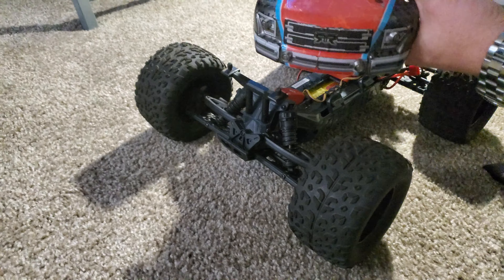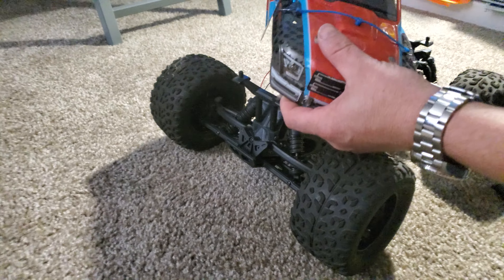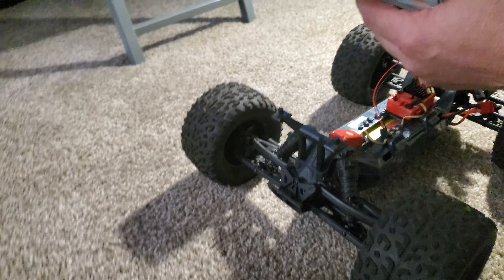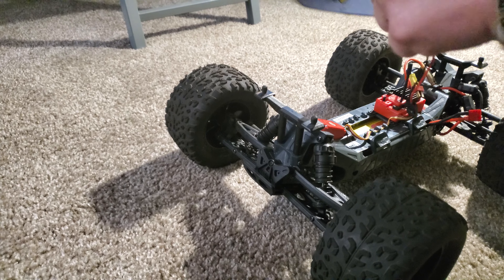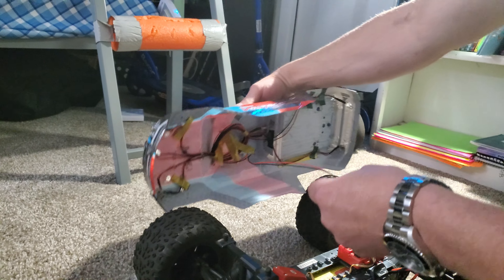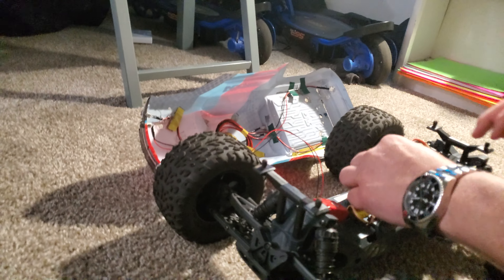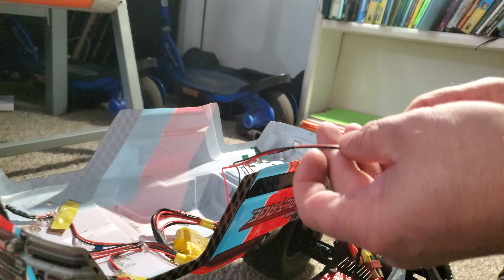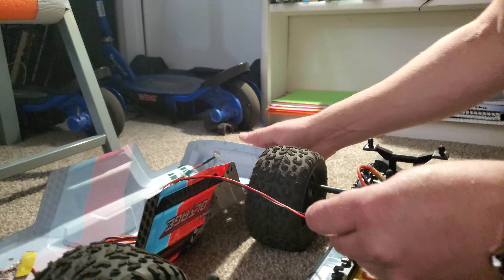This is the Arrma Granite Voltage body. It's got the eight-light ShareGoo LEDs from Amazon — four reds going to the back and four whites in the front. They were not labeled when I received them, so I had to plug them in and mark the wire so I would know what was red and what was white.